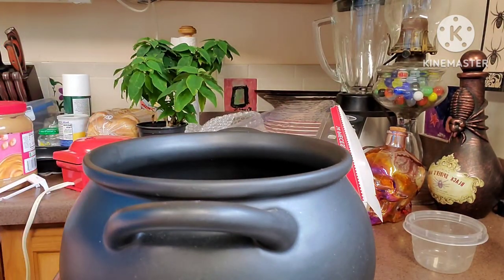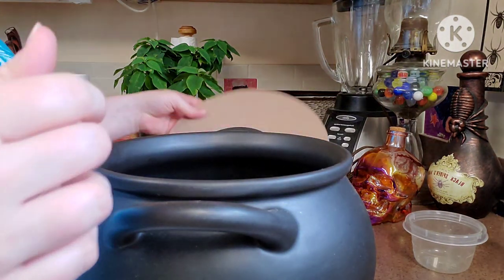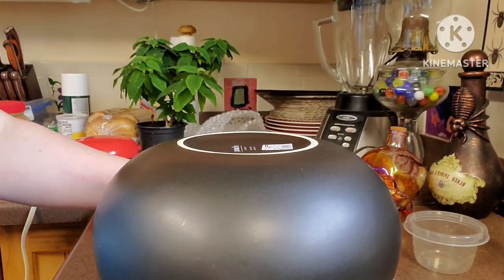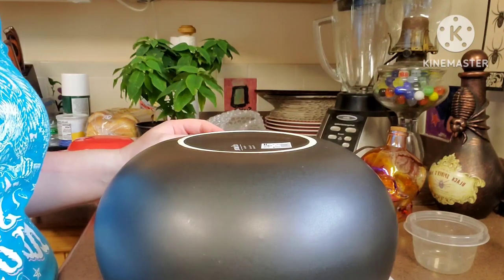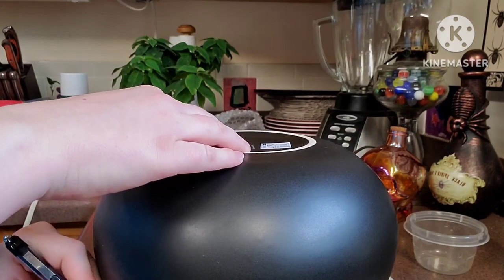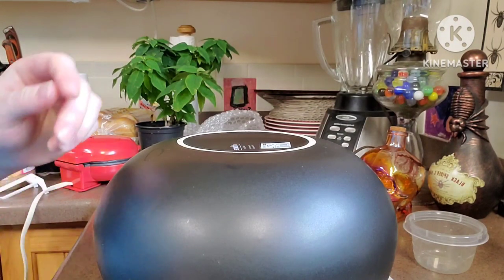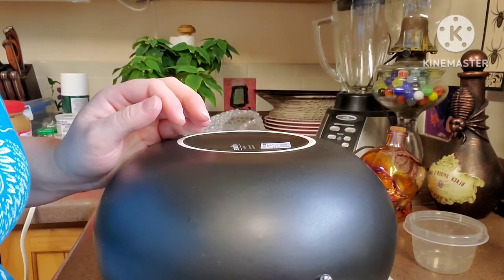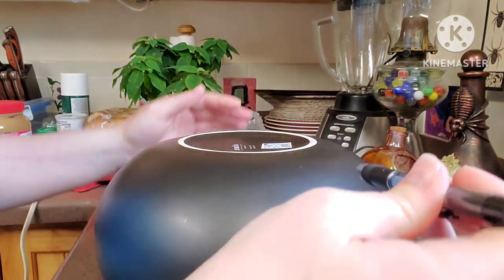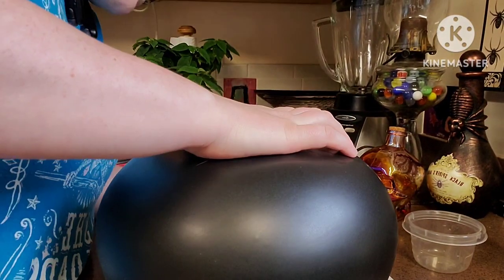So what I need to do first is cut the round so I can actually do it. I'm going to flip this over, get a pen, and cut a circle around here. I'm just cutting around — it might be a little bit hard under the handles. It doesn't need to be perfect. It just needs to fit loosely in the cauldron.